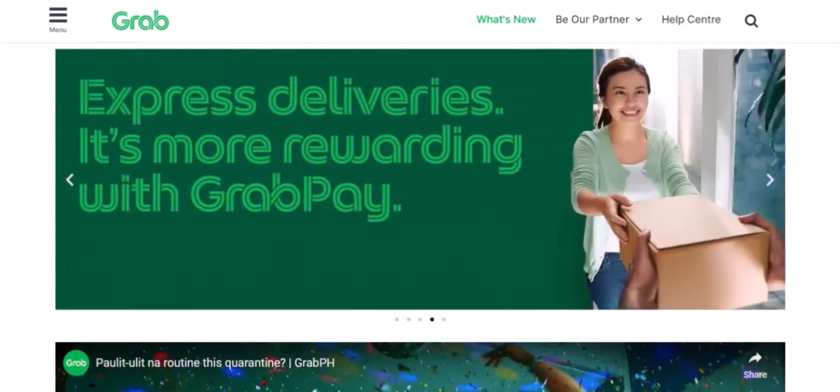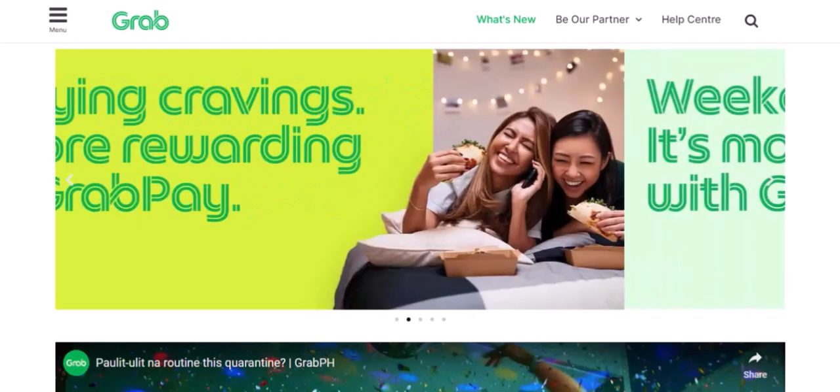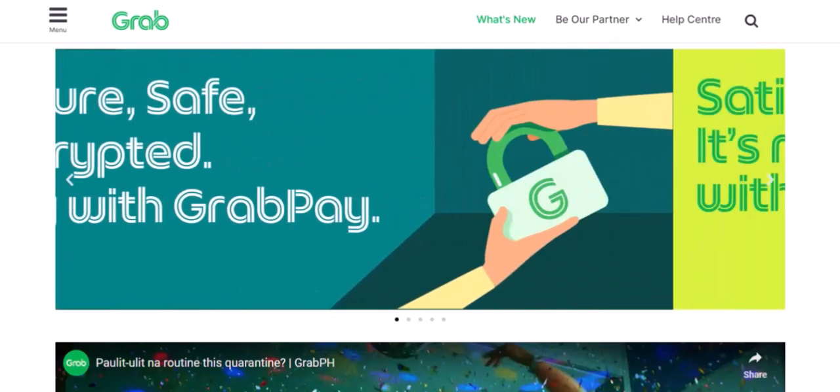Imagine you're about to hop on a GrabRide, but you've got no cash and your card's not working. Panic sets in, right? That's where GrabPay comes in — a convenient digital wallet that makes your rides hassle-free.